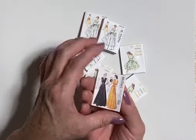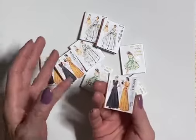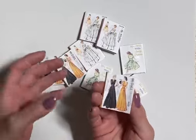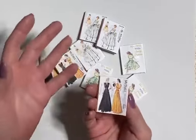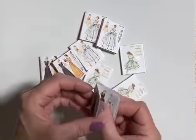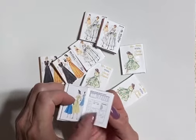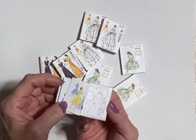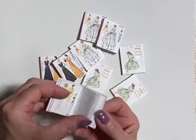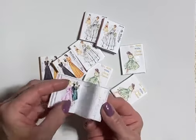I wanted to show you these because they are spectacular. They remind me so much of the little pattern books that you buy when you go into a fabric land and you want to pick out your dress — you pick up your fabric and look up the size. Inside it has different pictures and the pattern pieces, just like you'd see in a little McCall's book, a little Simplicity book, or Butterick.